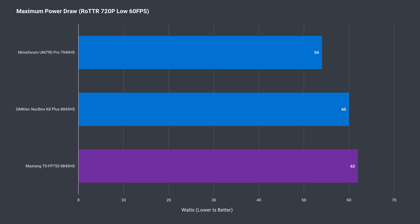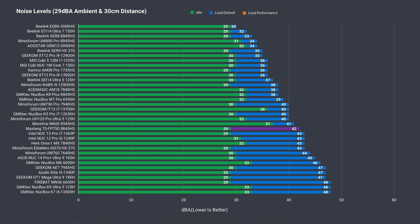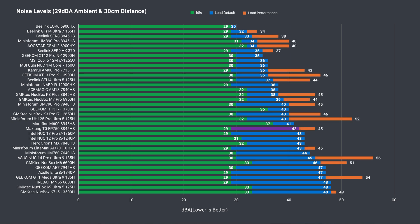In the experimental efficiency test, we look at how much power the mini draws from the wall in the opening scene of Rise of the Tomb Raider at 720p low, locked to 60 FPS. MaxTang was drawing slightly higher than the K8 Plus with the same CPU. Out of the box, the CPU temp is pretty good, but there's a sharp jump going up to 54W mode, peaking at 90°C. Load fan noise is above average, especially when you take the lower power mode into account, and the fan pitch isn't the nicest.